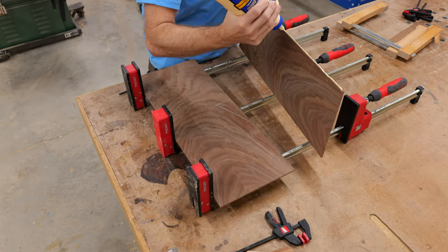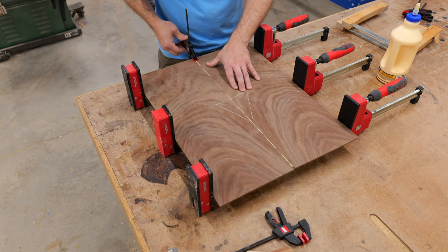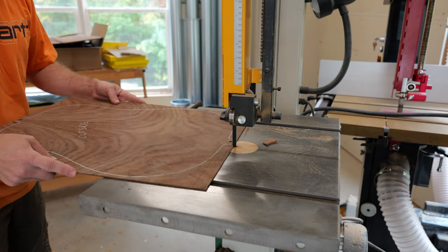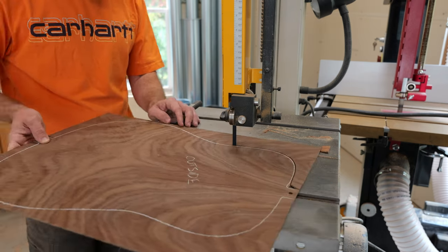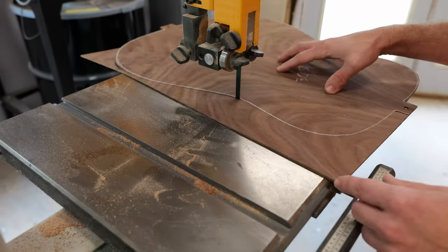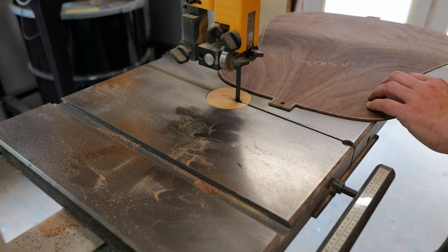Gluing up thin boards can be tricky because too much clamping force will pop them out of the clamps. Adding a couple of clamps along the seam helps hold things down. Off camera, I sanded the back to final thickness, drilled a set of dowel holes that'll come in handy later, and traced the outline of the guitar onto the back before cutting it out and sanding the inside surface.